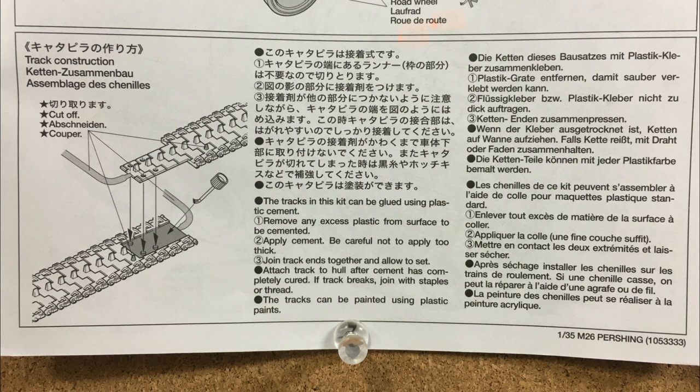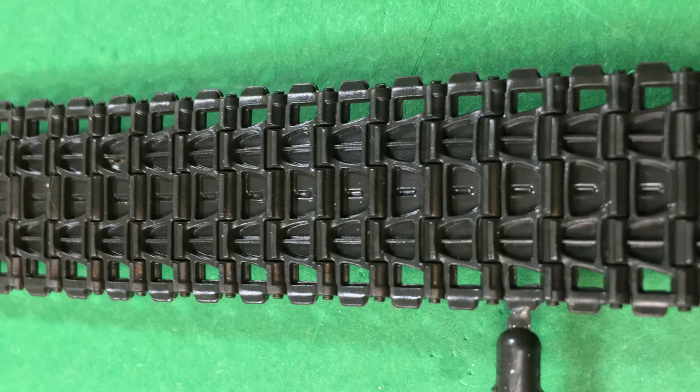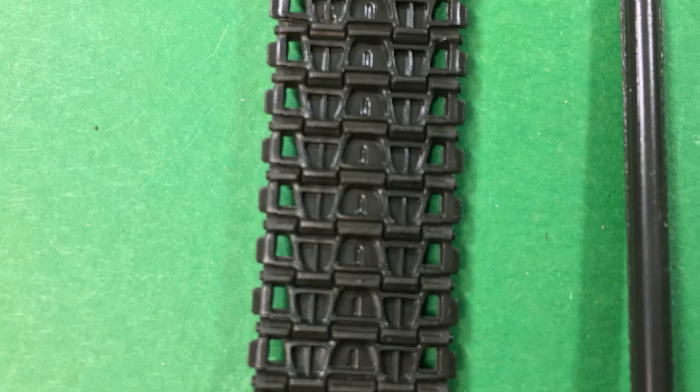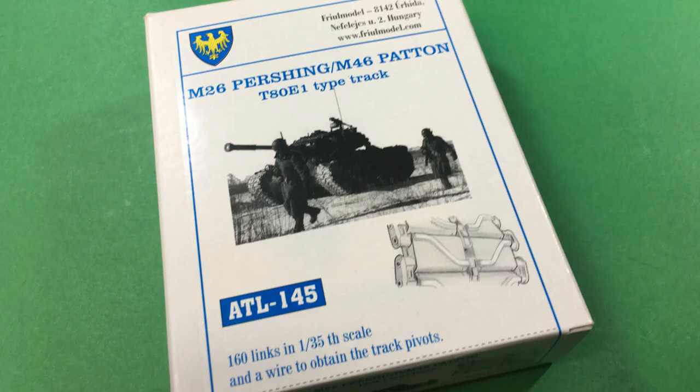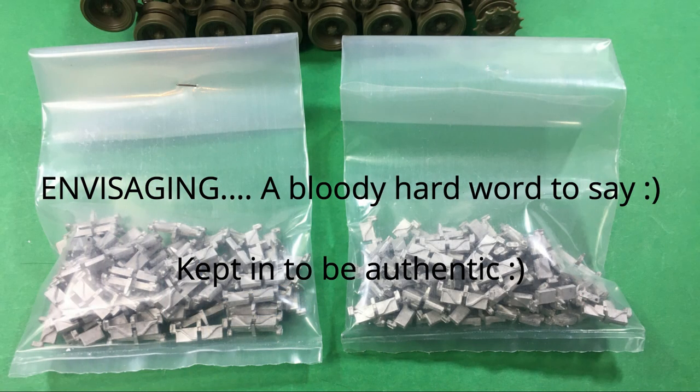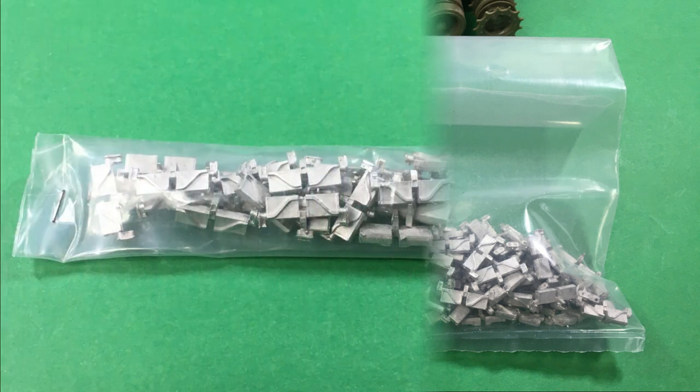So this is the step after eight and the step before nine — I guess it's eight and a half — and that's putting the rubber tracks together. This is where we'll have a departure from building it out of the box and use the first of the aftermarket gear. These tracks are fine and I think they look really good, but I love the Friul metal tracks. I picked these up a while back when I was first thinking about this diorama, and I've used them before on the Panther — I think they're wonderful.